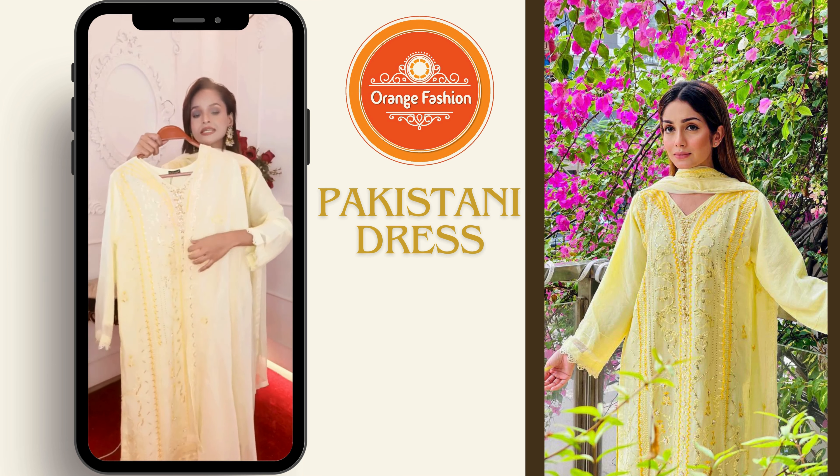In today's video, you can see the dresser details. You can see the dresser details all over the address. You can see the dresser and the dresser details.